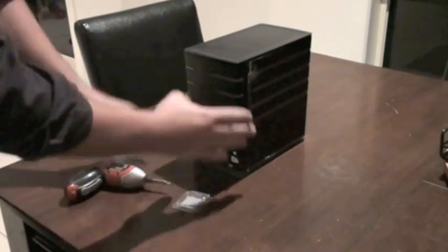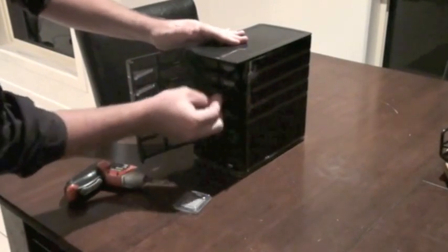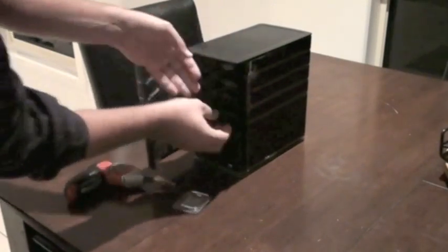So first things first, we need to get the drives out of this bad boy. My drive cages are unlocked, so we'll take them all out.